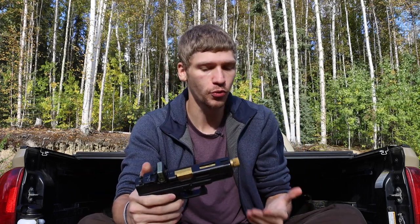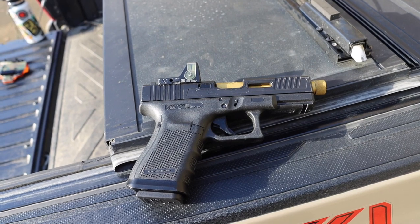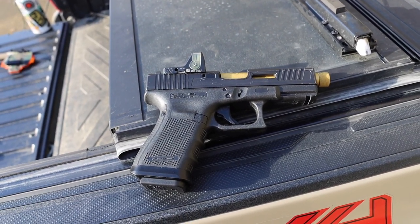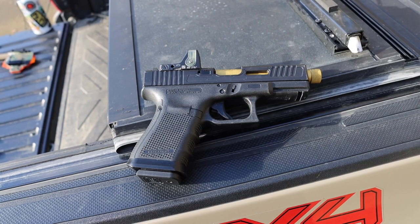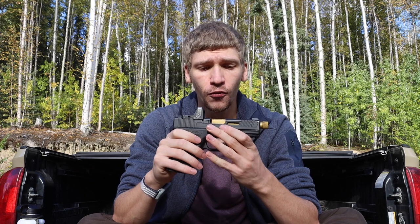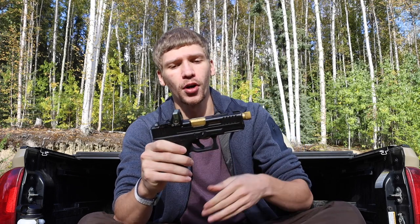With rifles you have multiple points of contact — your shoulder and both hands gripping the firearm — so it's a little less critical. But especially with a handgun, and especially under duress or trying to shoot quickly, red dot sights make the process much, much easier. That was one of the primary motivating factors for going with an RDS-equipped handgun.